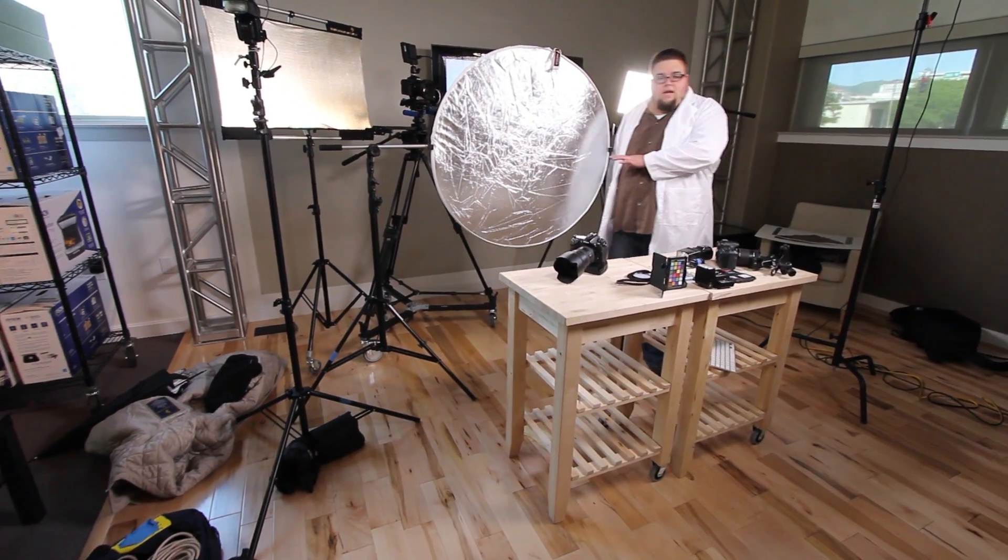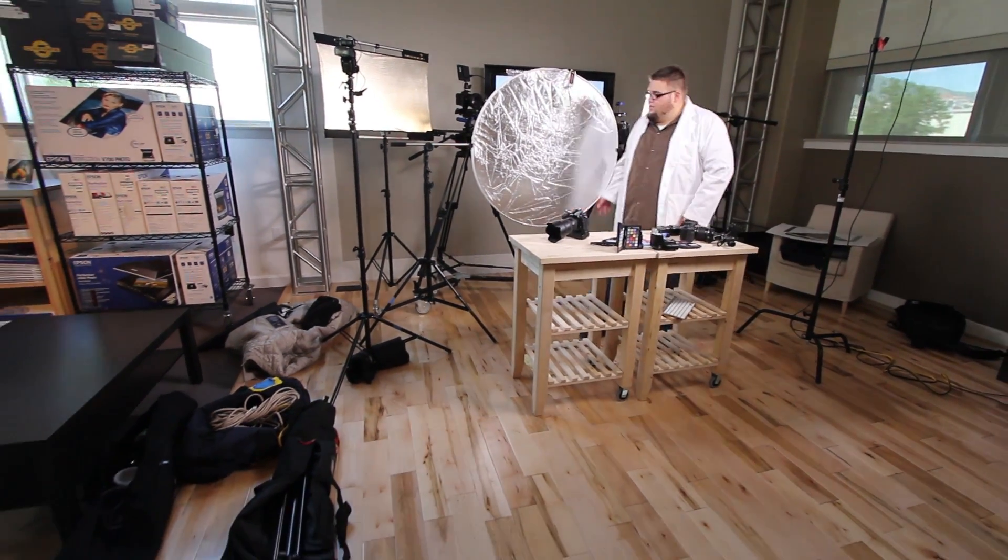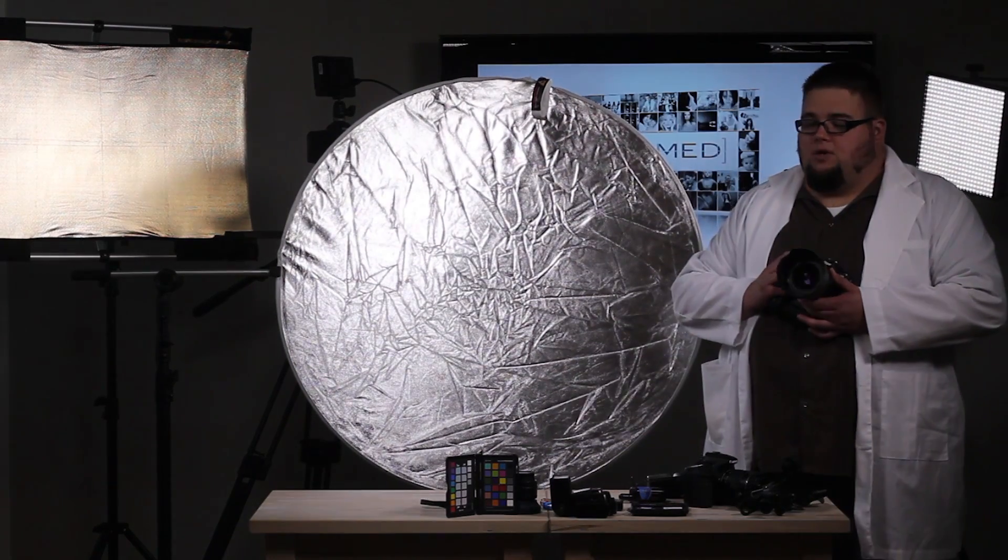So if I don't have someone to hold this and I'm not outside on a windy day, I can easily set this up and now I'm free to be shooting.